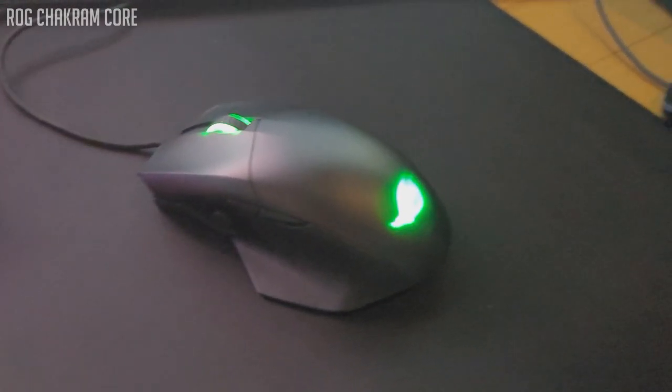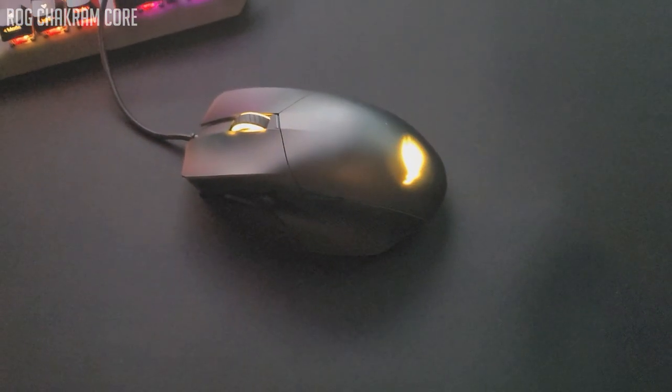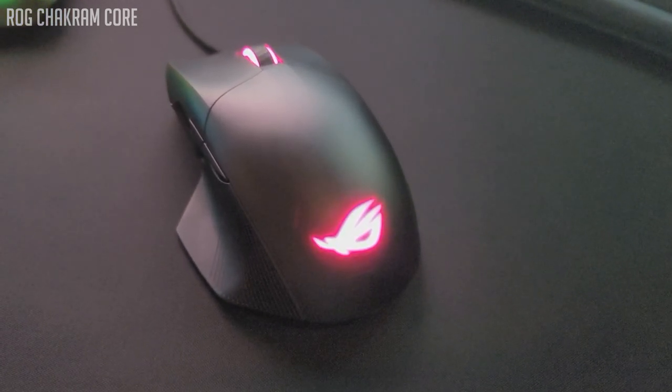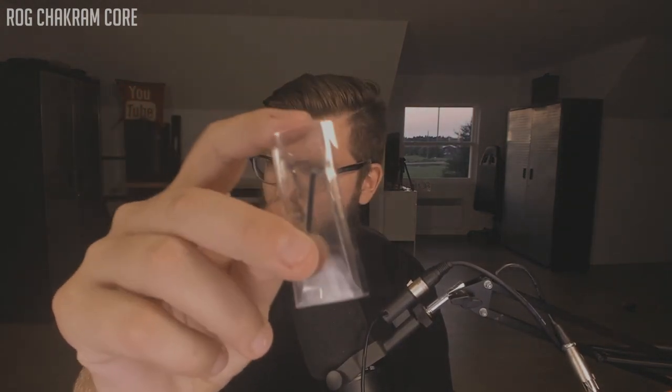It has 16,000 DPI optical sensors, an ALPS scroll wheel, screwless magnetic buttons and top covers, two-zone Aura Sync RGB lighting, ROG logo and scroll wheel lighting, adjustable weights, push-fit switches for socket designs, and programmable analog-digital joysticks on the side, which is really interesting. Let's open up this bad boy. I can see there are some extra buttons and possibly some weights. It comes with these little pliers — I'm not sure exactly what those are, but I'm assuming it has something to do with exchanging certain components or possibly changing out the joystick. I'll look in the manual.